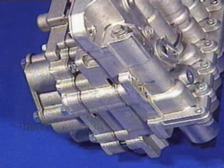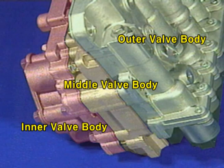The valve body consists of the inner valve body, the middle valve body, and the outer valve body.